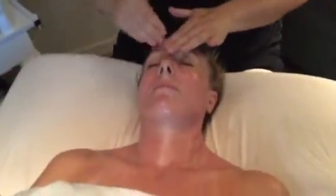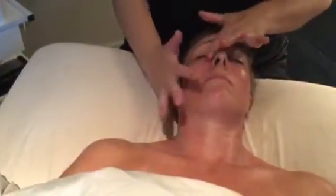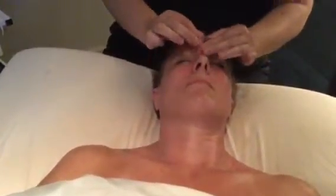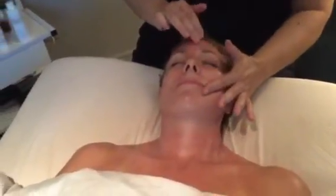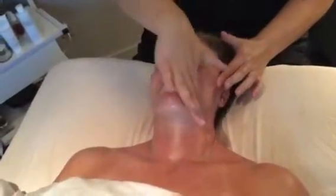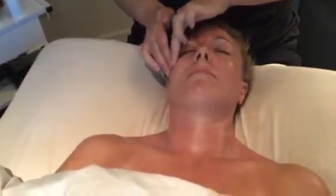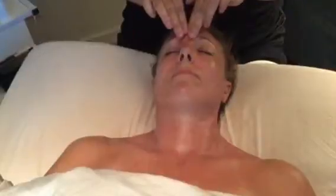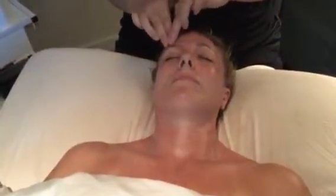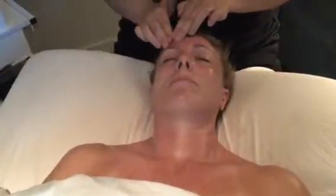Alternating fingers to each eye, V. Figure eight around eyes. Working inward circles onto forehead.